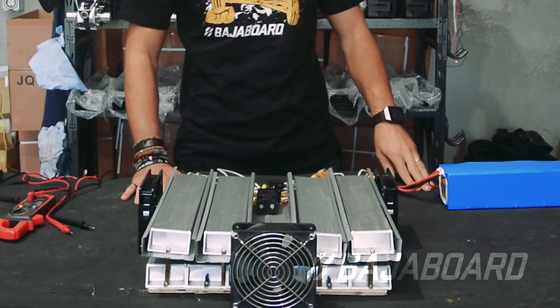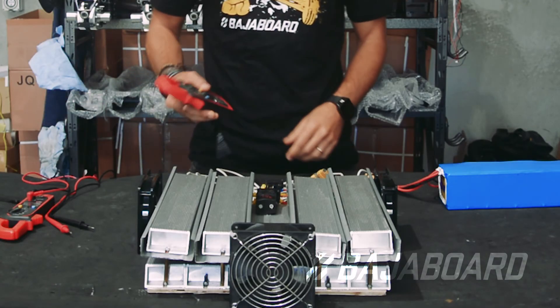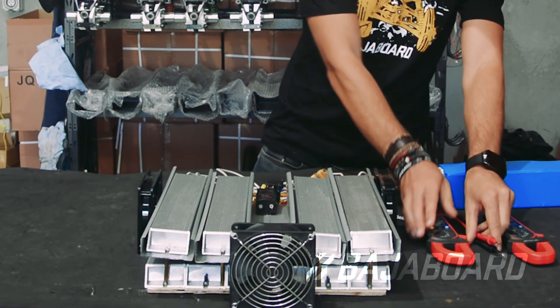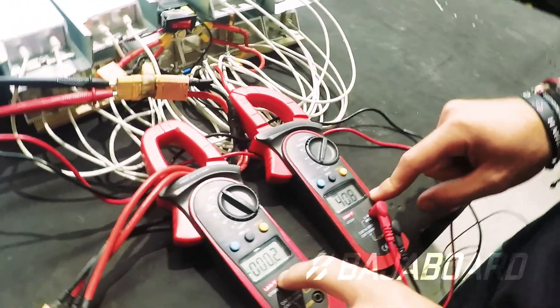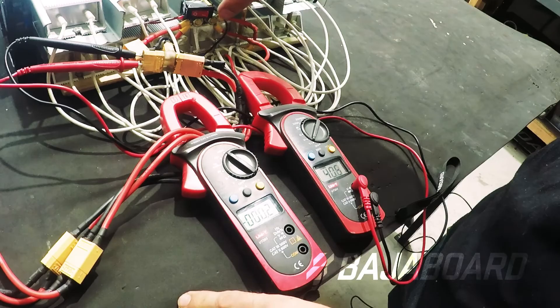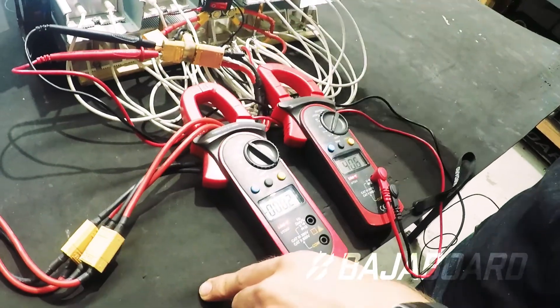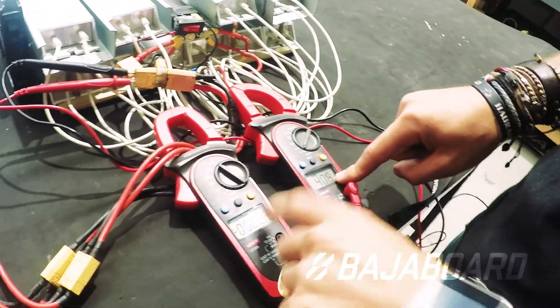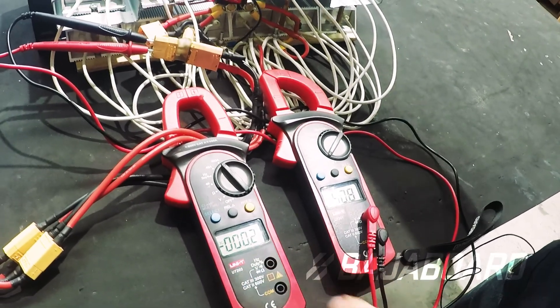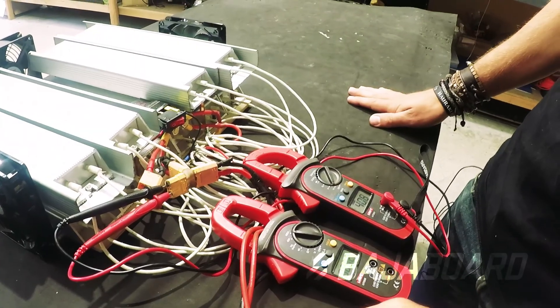So we have our battery, we have our load — this meter reads the current and this one reads the voltage. The load is connected but not yet applied, and the pack is almost fully charged. As soon as I flick this switch, the current will start going through the load and the voltage will drop a little while the current reading will rise. I've set this to draw a little bit more than 100 amps, and I'm going to leave it there for about 30 seconds.